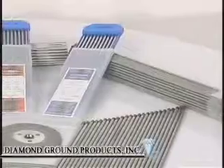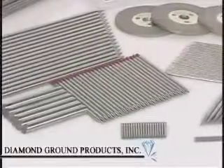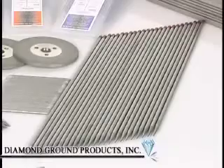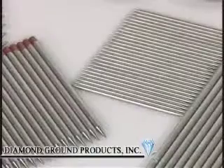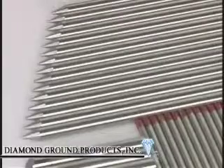We are committed to providing our customers with the highest quality tungsten at the lowest price. Diamond Ground Products CNC-prepared pre-ground electrodes are made to your exact specifications and offer improved arc starting and stability, greater longevity, and consistent welds at an economical price.